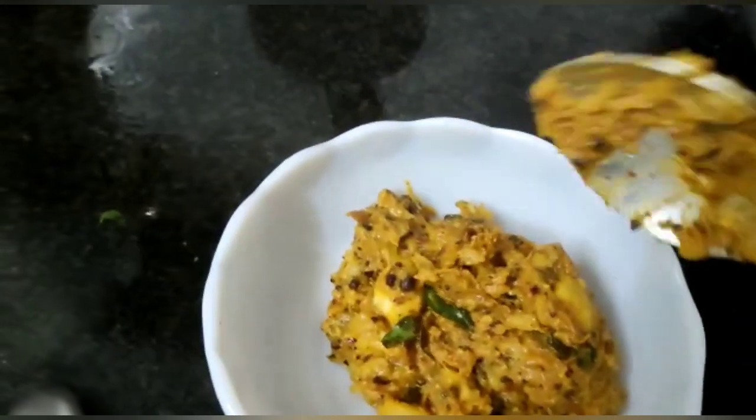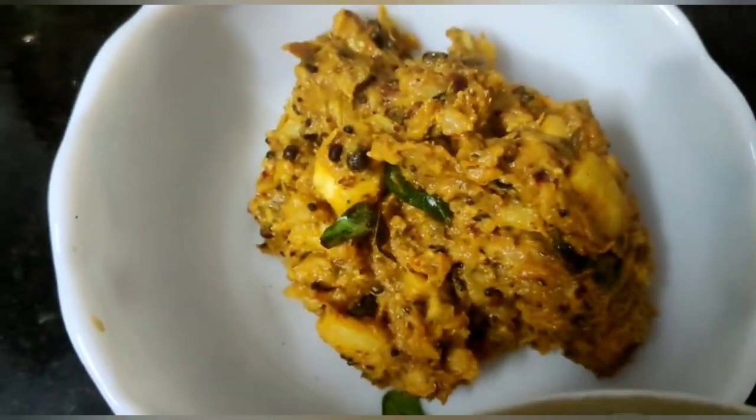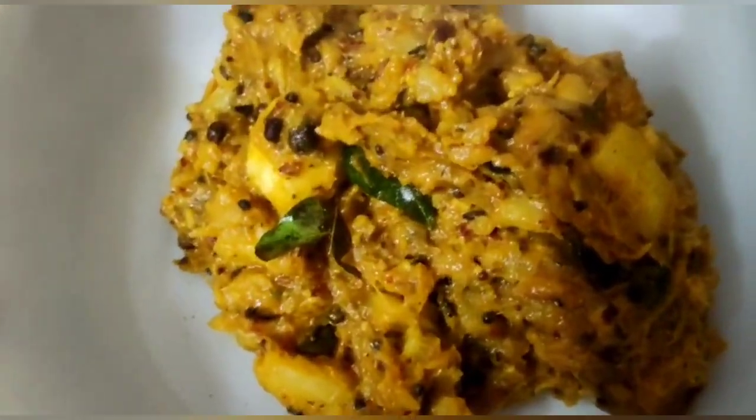That's all, we are done! If you like this recipe please like, share, and don't forget to subscribe by clicking the bell icon. Thanks for watching, have a good day, bye bye. Thank you.